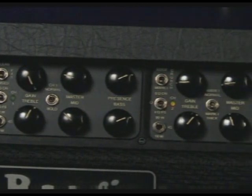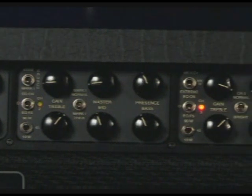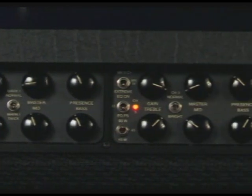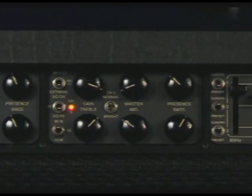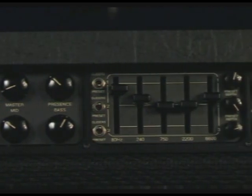The Mk5 is based around a three-channel design, laid out logically with three identical sets of controls. Each channel then has three modes, to give a total of nine distinct voices, that range from high headroom, sparkling cleans, through to full-on scooped high-gain metal.